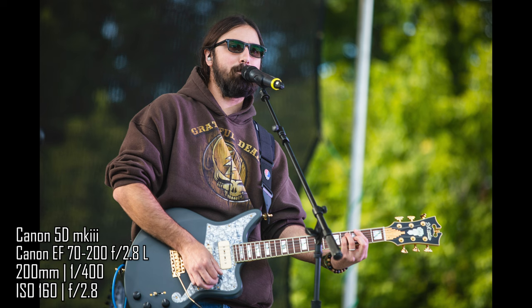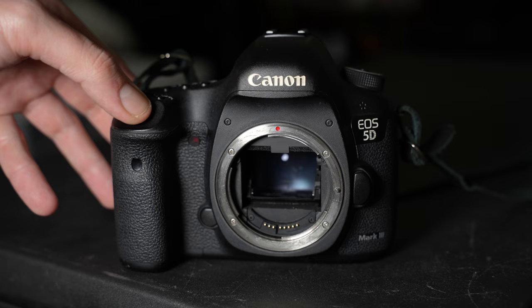Now moving on to photo specs. This is a 22.3 megapixel full frame camera, so you're going to get great results — better results in low light than you would from a crop sensor camera. The buffer for this camera is not that great. You can shoot six frames per second up to 18 shots, so it's not a lot. If you're shooting sports, this is not really meant for that.